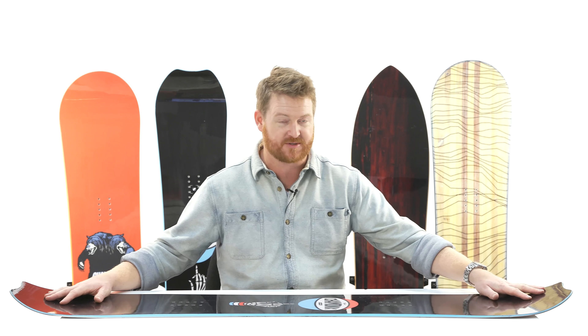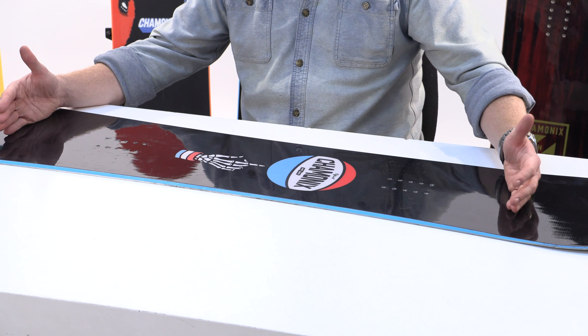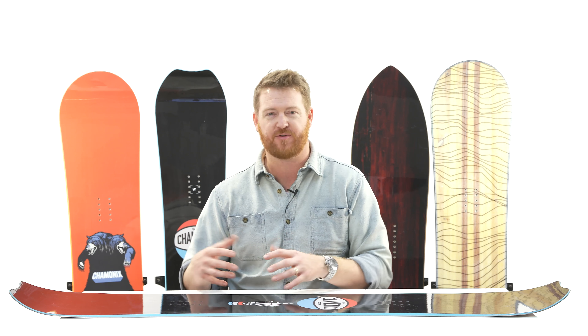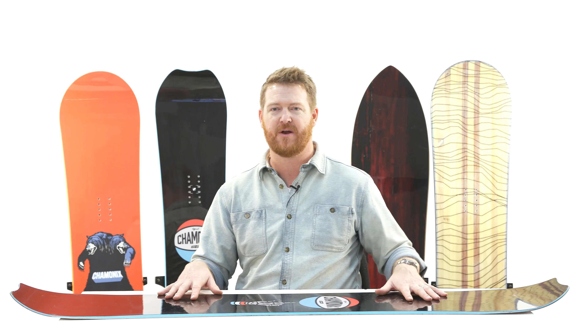Overall, as you can see, this board features a flat and early rise rockered profile shape. It's flat basically to the middle of the nose and the tail. That flat zone is actually stable and a little bit playful at the same time. It's not as loose as rocker and it's not as aggressive as camber — it's kind of right in the middle.